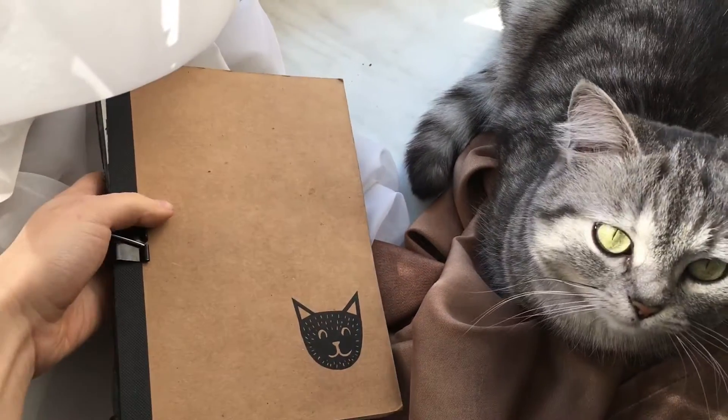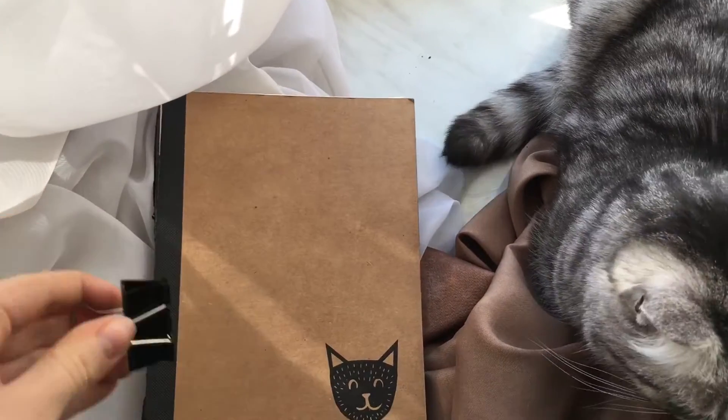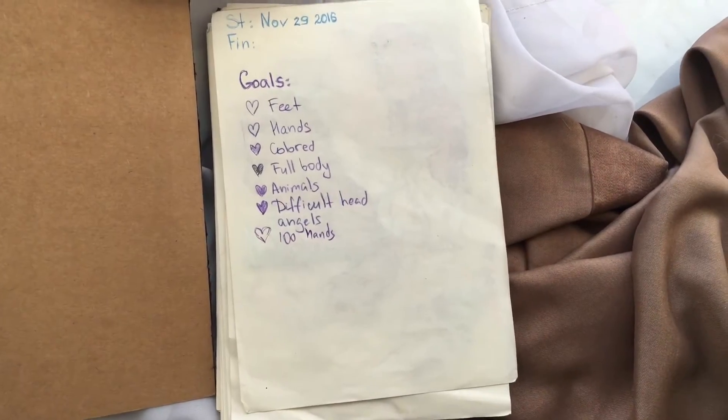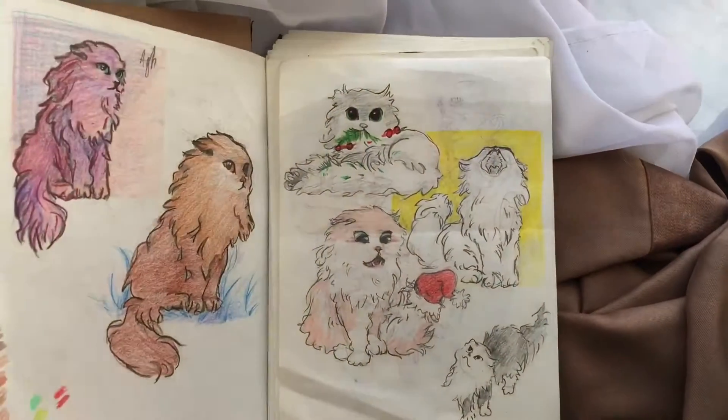Hey, this is sketchbook edition. On the first page I usually have my goals for the sketchbook — I didn't add the finish date, but you know what it is.